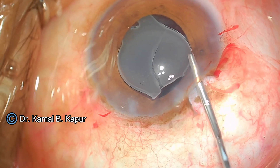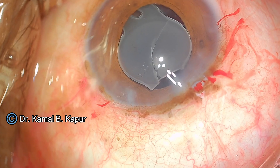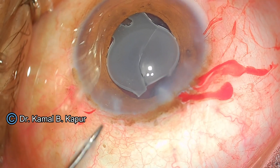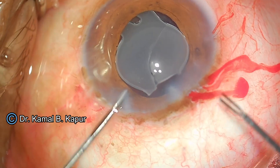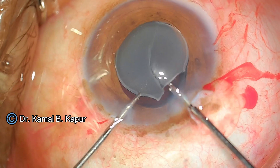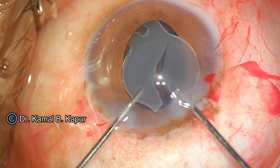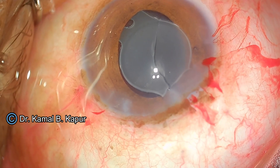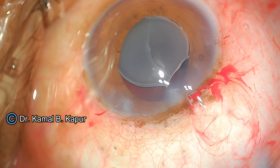I again push viscoelastic over the endothelium and sodium hyaluronate behind the IOL. I re-grasp the IOL with the hand grasping forceps and use ILM peeling forceps borrowed from my retina colleague to see if I can tear the lens and pull it out — but the lens is very tough and rigid and did not break.